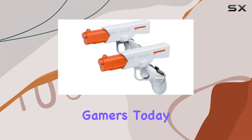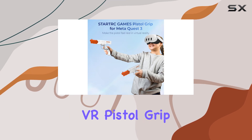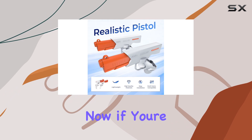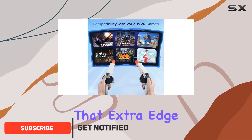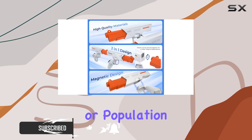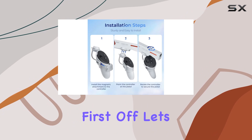Welcome back, gamers. Today, we're diving into the world of virtual reality with the Devaso VR Pistol Grip designed specifically for MetaQuest 3 controllers. If you're like me and you've been searching for that extra edge in your VR FPS games like Pavlov Shack, Breachers, or Population 1, then this might just be the accessory you've been looking for.